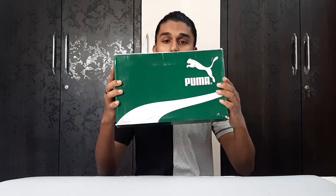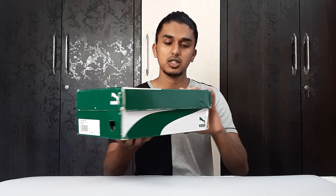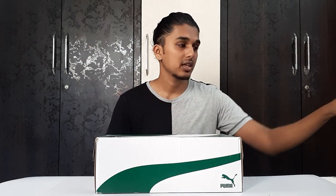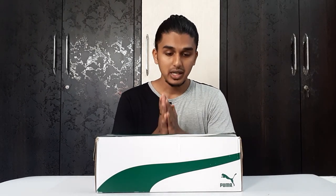This is a Puma box — the standard box that comes with Puma shoes. I was so happy with the double boxing. Each and every marketplace should do this. I love this extra outer box with the shoes.